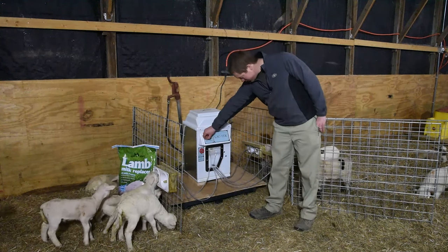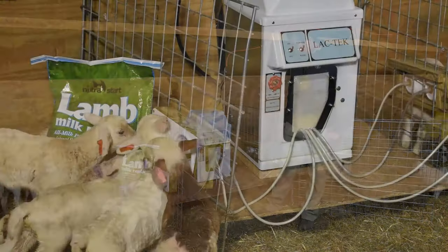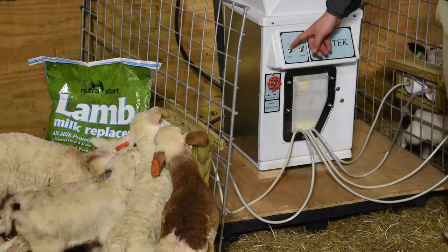I'll go ahead and turn it on now. It just mixes a small amount of milk for each lamb, and then they can come up and use the nipples.